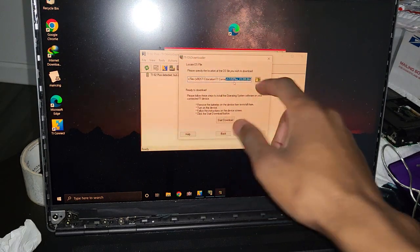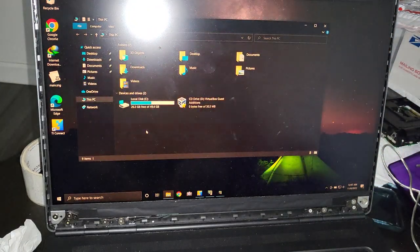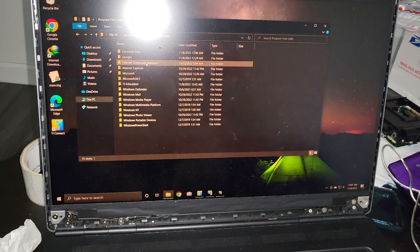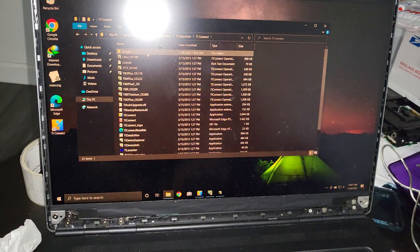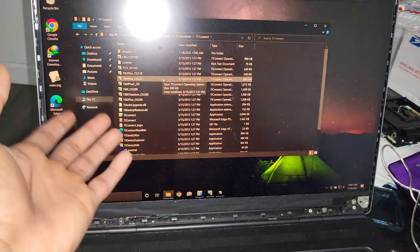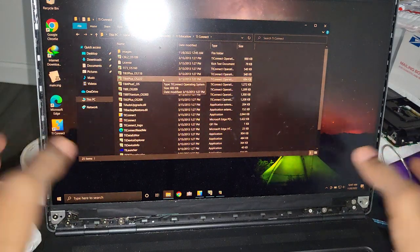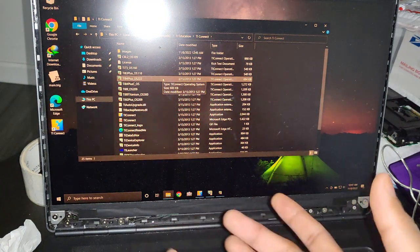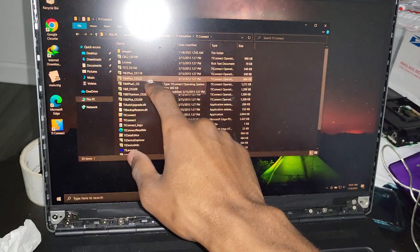It shows OS version 2.09 — that's the latest version for this calculator. Unfortunately, if you are using a TI-92, TI-89 Titanium, or Voyage 200, you may not have the latest firmware because Texas Instruments didn't do much to update the software for these. The TI Connect software comes with pretty much all the firmware for the legacy non-color calculators.